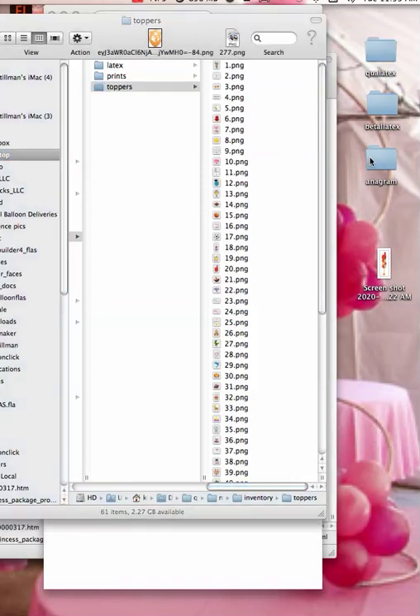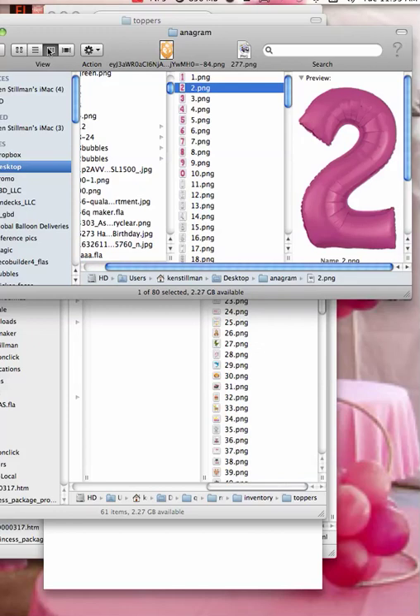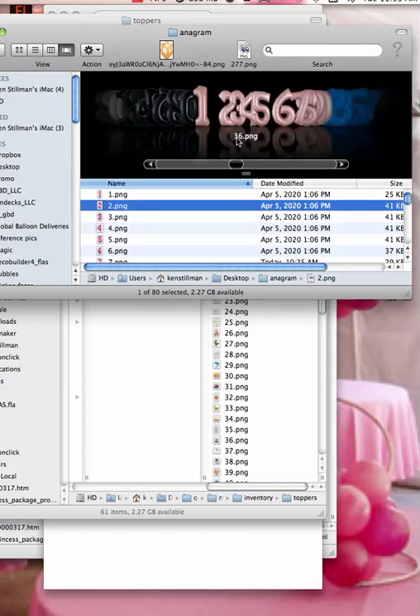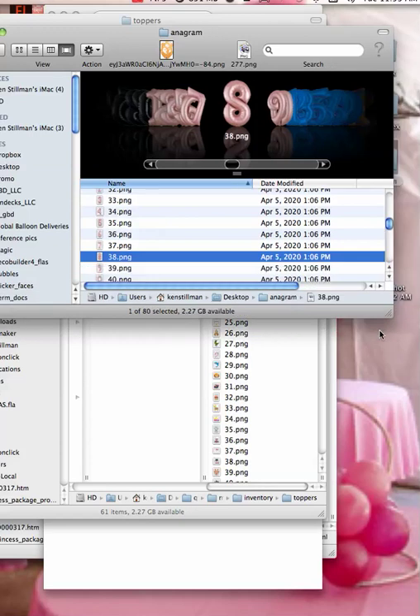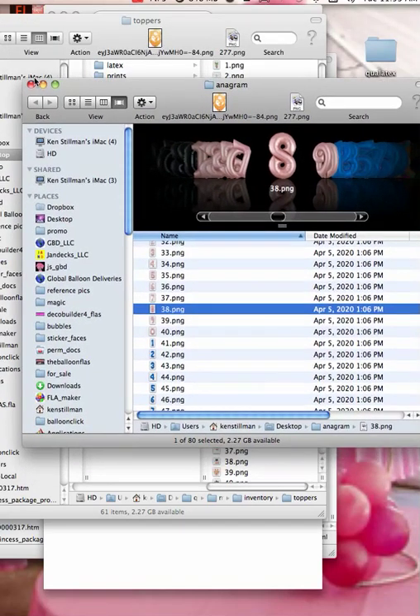I'm going to take this Anagram folder, because Anagram has nothing but numbers in it. If I were to show you, this is the way they would look. We're going to take those numbers — they've all been numbered, one through about 70 or something. Actually, there's only five pallets, so we're only going to be using six toppers, so there's only 60.